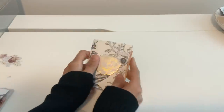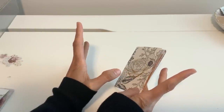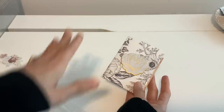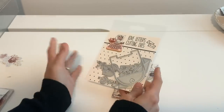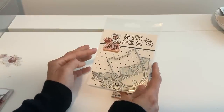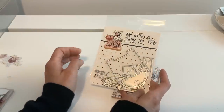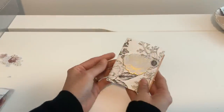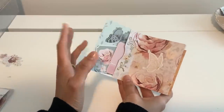Hello, hello everyone. Happy Friday. I have the cutest little album for you guys — kind of the same concept as our previous tutorial, but just a little different. It's so sweet. I'm going to be using my Fancy Pants today and some of my Cocoa dies. It's just a little mini, and I feel like it's been a while since we did something kind of tiny.